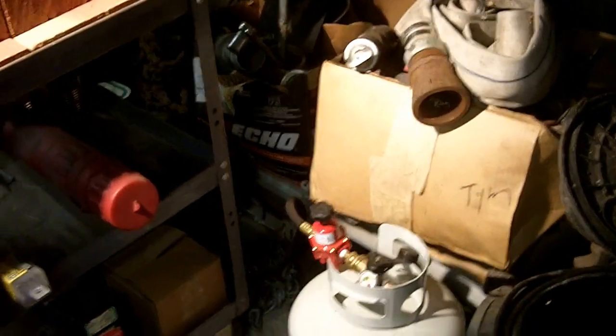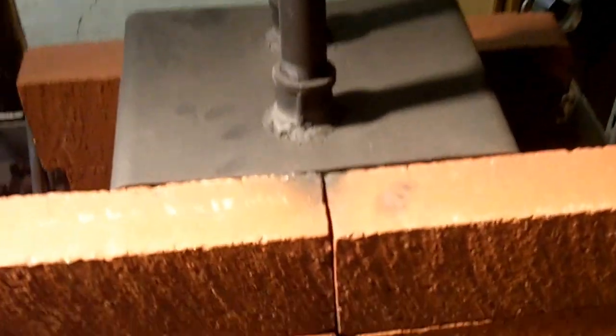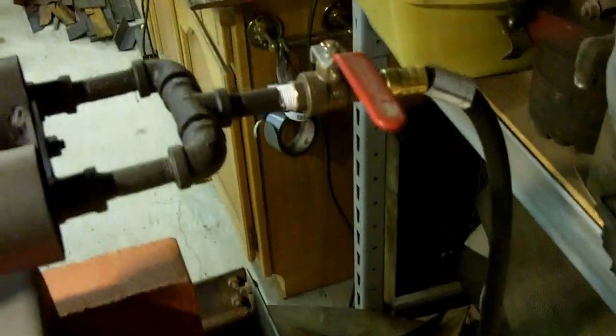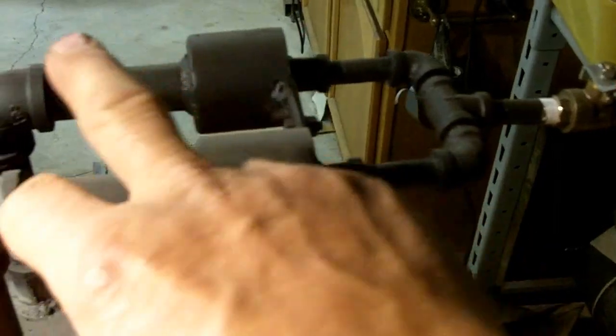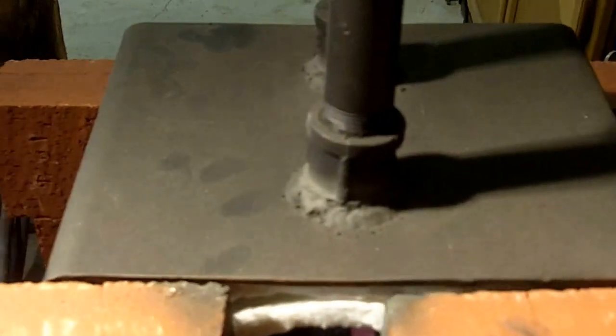Today I want to show you guys the forge that I made — a propane forge. This is the inside of it. You can see that glowing red hot piece of steel in there. I just heated that up, and these are just some clay bricks that I use for fire bricks to keep the heat in. I made everything from the valve, the little venturis, the things going down. This is made out of a square piece of pipe with KO wool wrapped around inside of it.